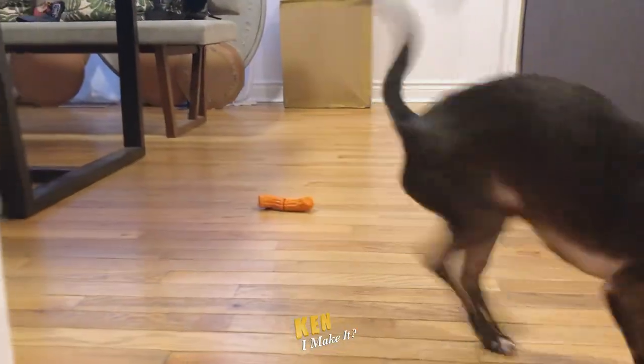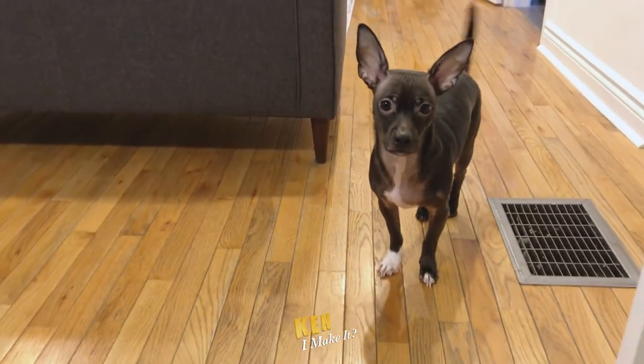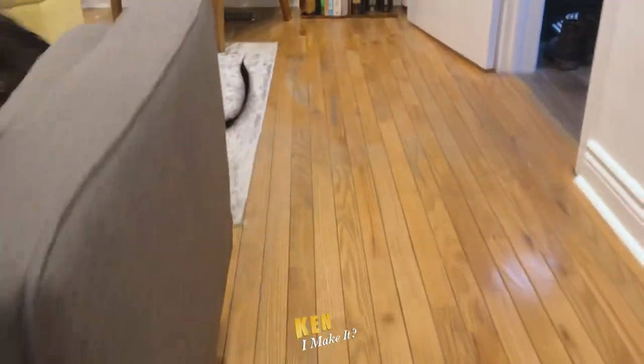Good day sir. Look how happy my dog is. He knows it's a special day — a very special day for him. He turns two today. He's no longer a baby.